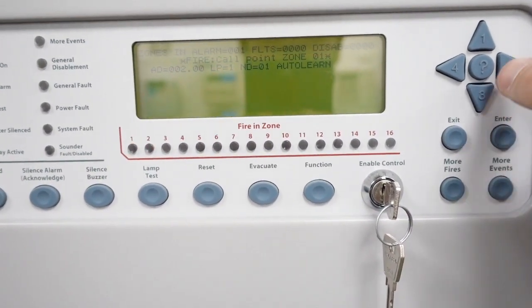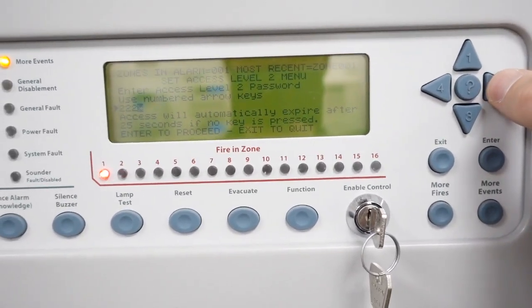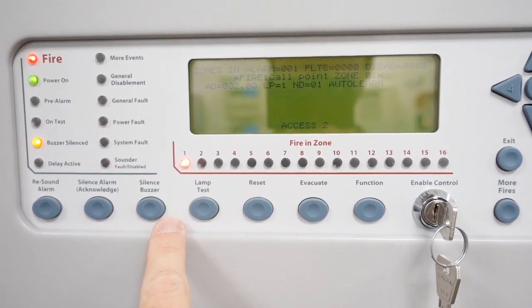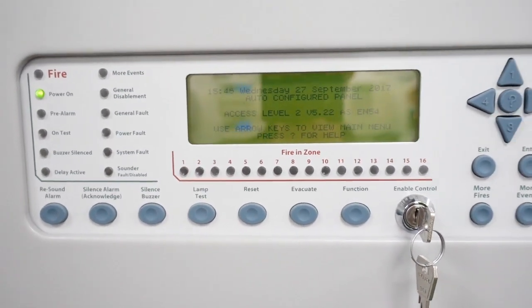Let's press Enter, put your passcode in, then we're going to press Silence, then we're going to press Reset and that will go back to normal.